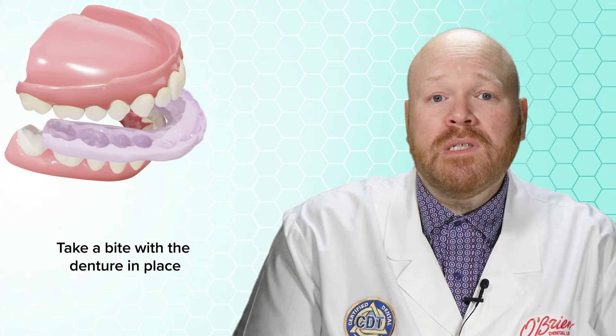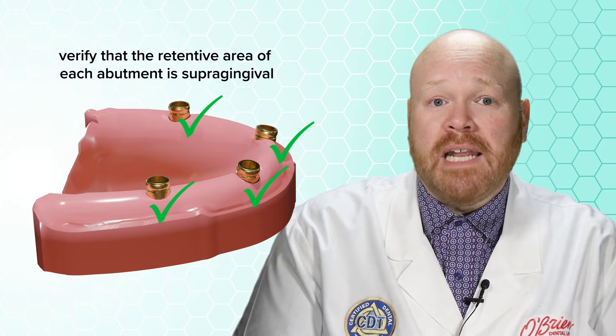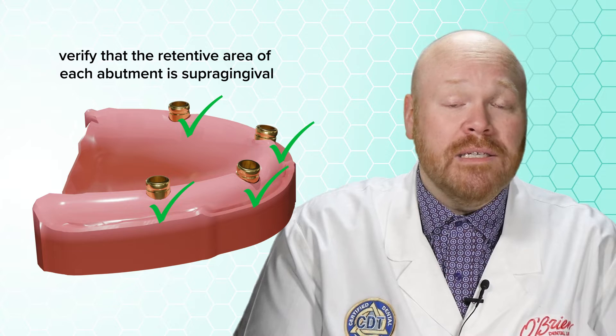Before you seat any of your locator abutments, you'll first want to take a bite with the denture in place. Once that's done, you can seat the locator abutments to the implants and then verify that the retentive area of each abutment is supragingival.